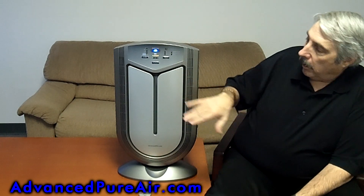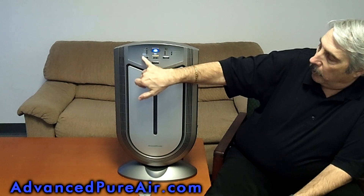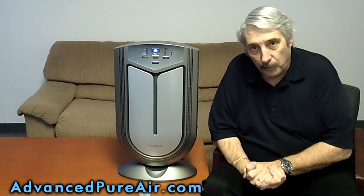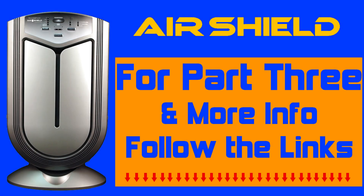If you want to put it on manual, all you do is push the button here and you can go up to any speed you want — high, medium, lower, or silent where it's very quiet at night time. Most of the people that have bought this leave it on auto, because it allows the machine to interact with what's in the air in the room.